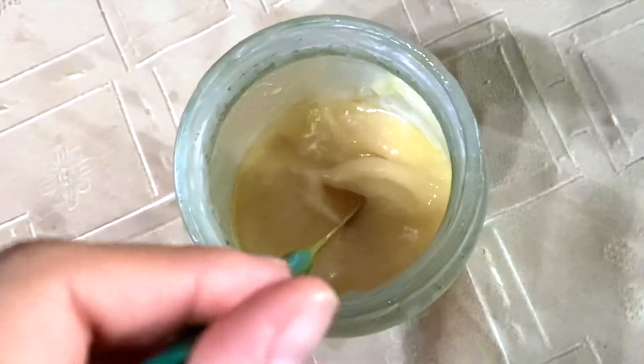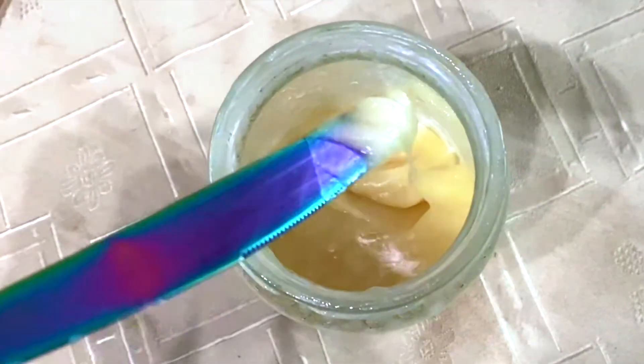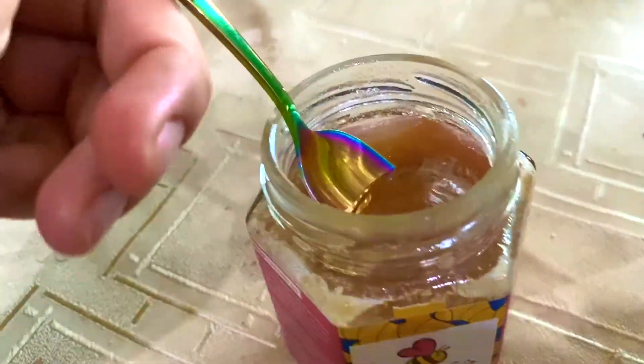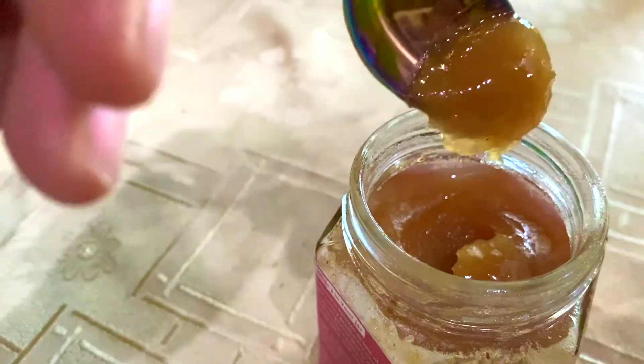The faster a honey crystallizes, the finer the crystal texture will be. That's why a lot of people like to use canola honey for creamed honey, which spreads kind of like peanut butter. Others like really big crystals like grains of sand because it's like rock candy and the flavor is way more concentrated. We like to use crystallized honey for our flavored honeys because it keeps the spices like ginger or turmeric more evenly distributed.